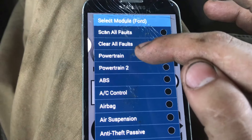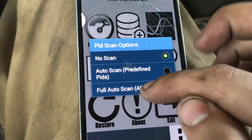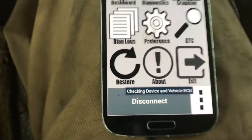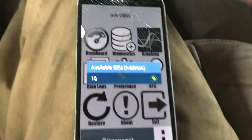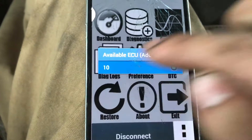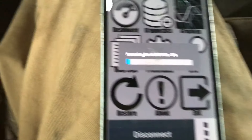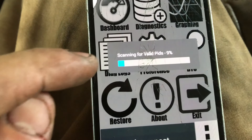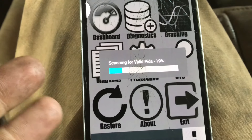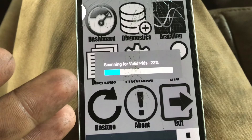You hit connect. This is a Ford, and this app is still a little weird, so select Powertrain then go to Full Autoscan. Make sure you leave your key on during this whole process. I did already link these two — it's very easy to do, you just plug it in and find it. You click on that little 10 number — I'm not sure what it represents — then it scans for all valid PIDs, so all the sensors and things of that nature.